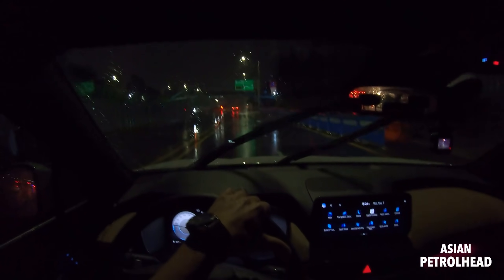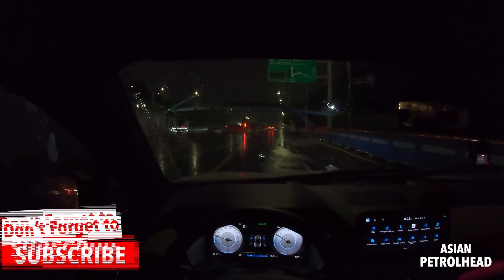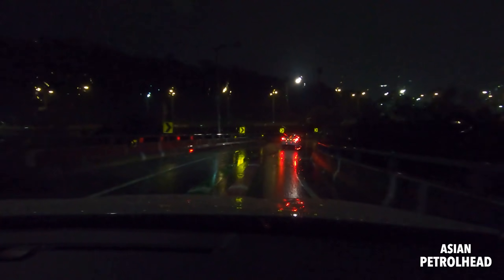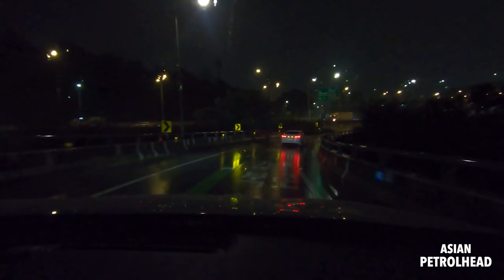My GoPro just died on me. Let me put the car back into sport mode and try this corner - it's wet so take it carefully. It takes the corner very nicely. As you can see the HTRAC is working hard. Good brakes too - the tires even in this wet condition are performing very nicely.